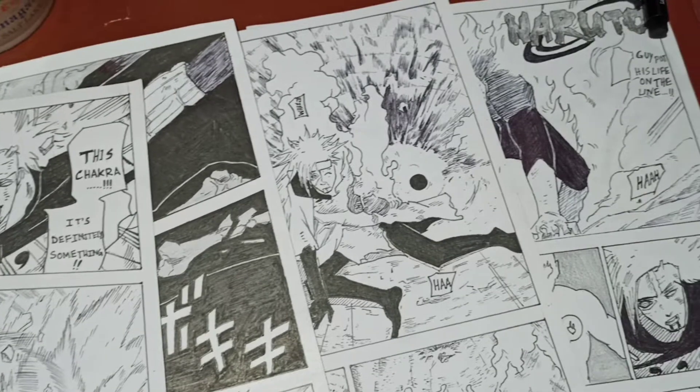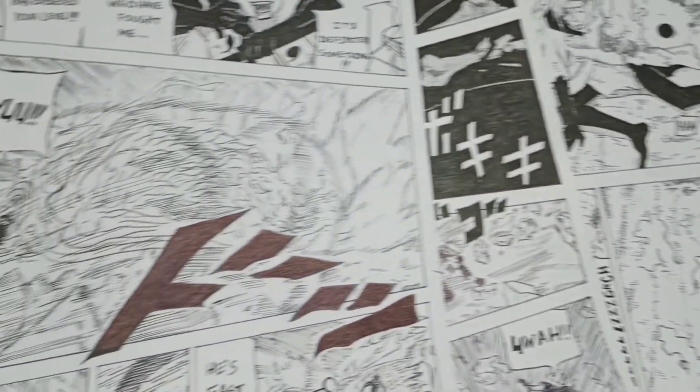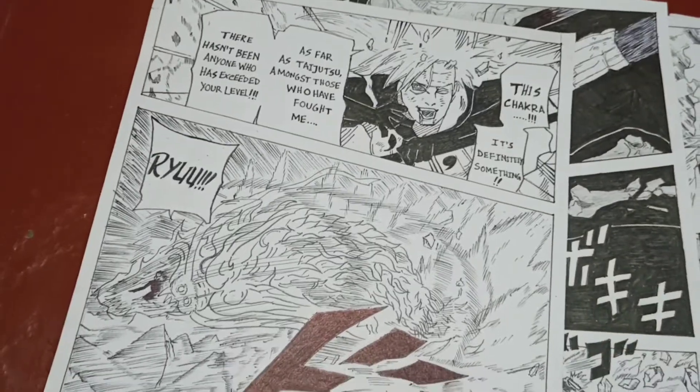Hey guys, welcome to Focube. Today I have recreated some legendary manga pages from the Naruto manga. Let's begin.